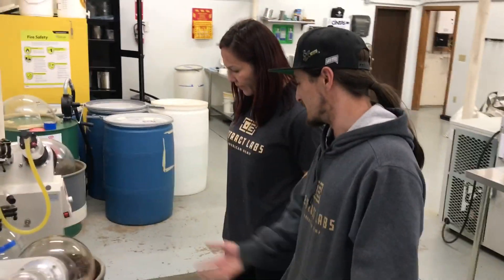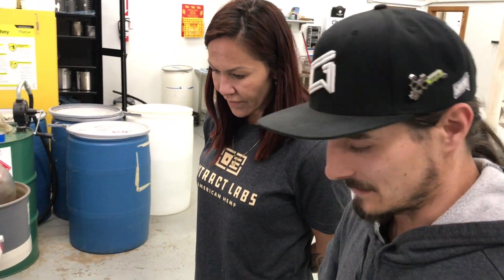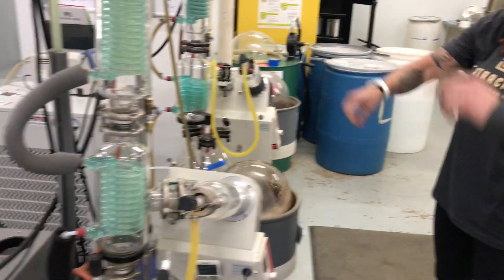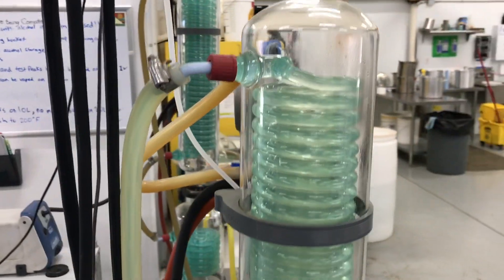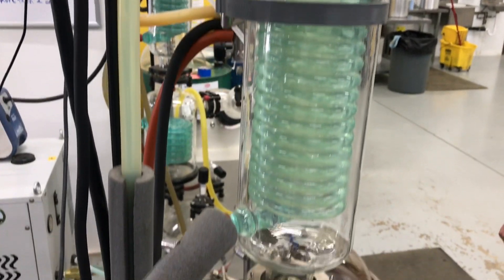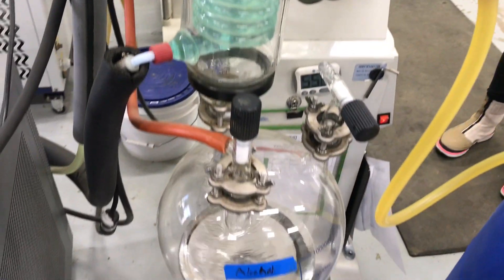So this is vaporizing the alcohol up through these coils and recondensing it right here. It's an alcohol — it takes it from the mixture. And then we can reuse that alcohol as well. That residual oil comes off after, and we can put it in a vapor path.